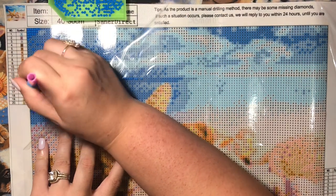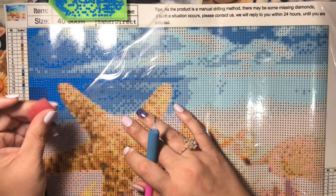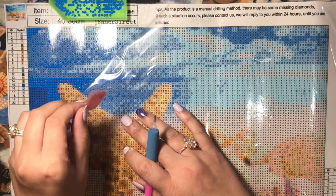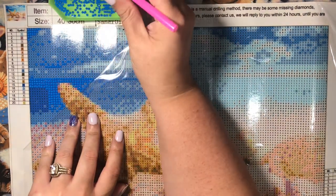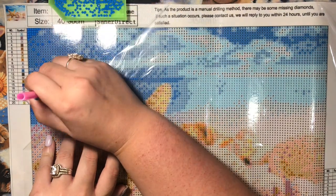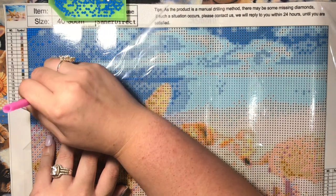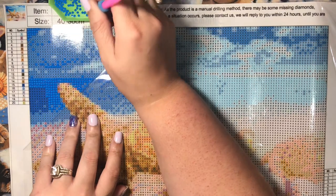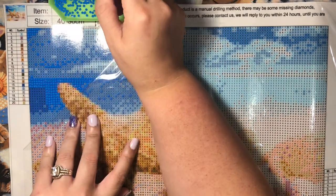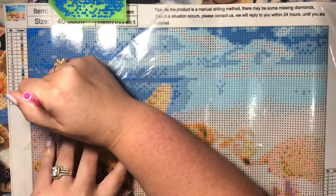That little bit of wax I did at the beginning of this video really goes a long way — you won't run out. I've been using this same piece of wax for eight, nine, ten months now for all of my pictures. With each diamond painting kit you get, you always get one of these pins, some wax, and a boat. If you start doing more and more you're going to have a lot of the same supplies pile up, so I recommend getting a little box like mine and just keeping them in there.